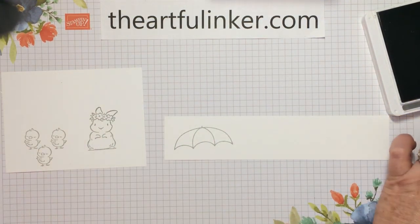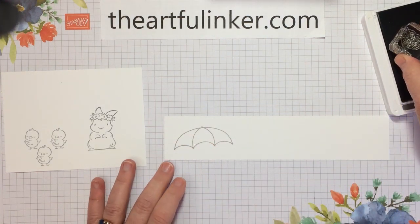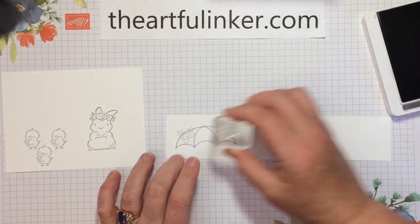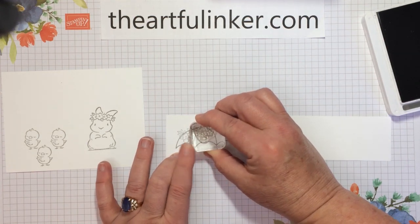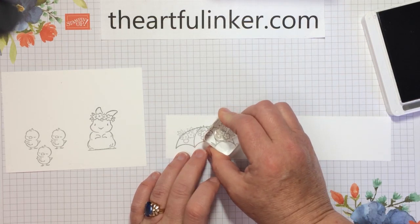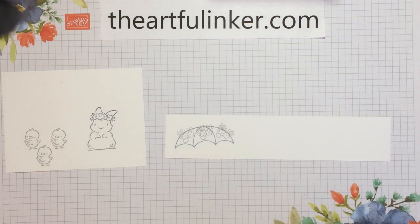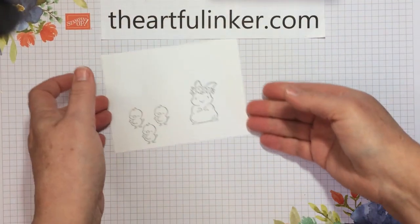I'm going to use the large umbrella piece from Under My Umbrella and ink it in the basic gray. And then I've also got one of the small clusters of flowers. I'm not going to worry about the fact that I am stamping outside the lines with some of this, since I'm going to punch that out later. Let's close up the basic gray and take it out of the way.